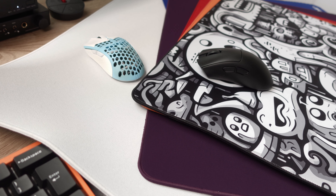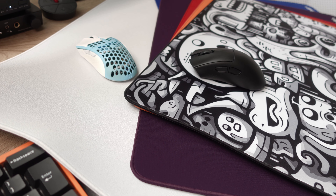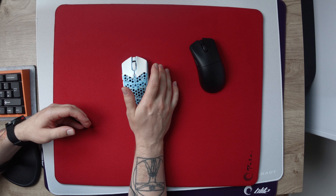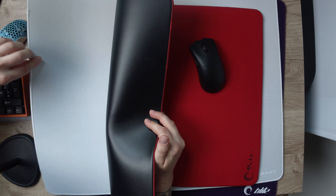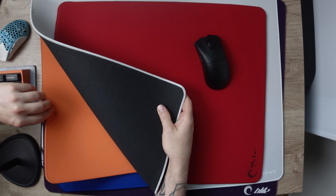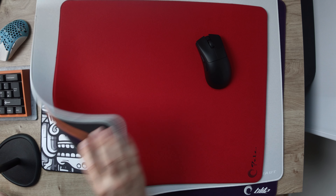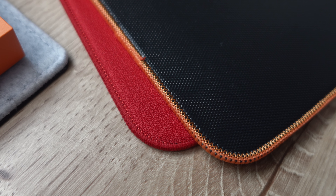Hey guys, around a month ago I received a huge amount of mousepads from The Whale, and it took a while to test everything, but here we are with another roundup. I have here the following pads: the Wallhout Beluga, which is the white one, a bunch of different models of the Blitz, the Doodles, the Riz in mid, and then the Pelts.